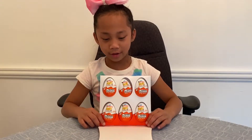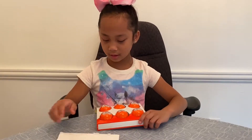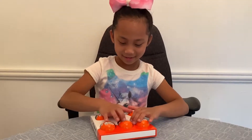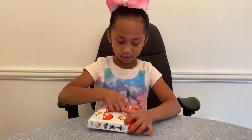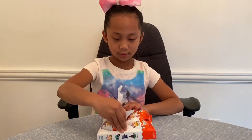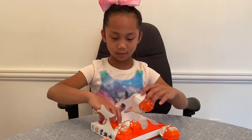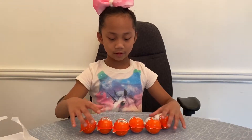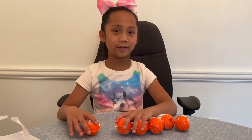So these are the Kinder Joy eggs inside of the box. Let's just get them out. Here are the six eggs that we got, so let's open the first one.